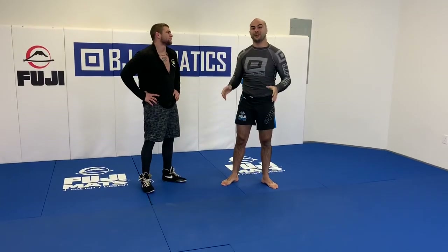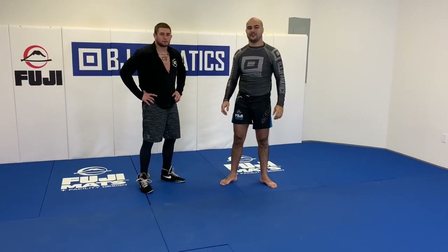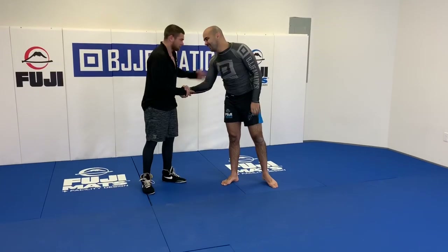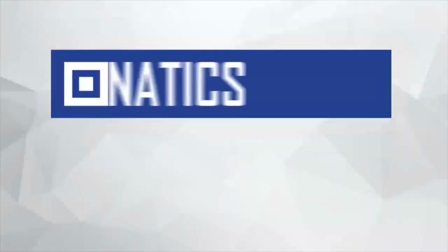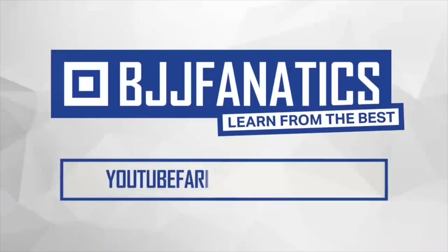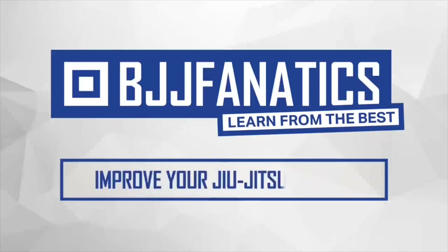We just shot an entire structure with Pat, and it's going to be at fanaticwrestling.com and bjjfanatics.com, so make sure to check that out. Thanks so much, Pat. Please help me grow my YouTube channel — just click subscribe, and to watch more videos, click under see more videos. BJJfanatics.com — use the promo code YouTubeFarya to get 10% off any instructional video. Improve your jiu-jitsu faster.